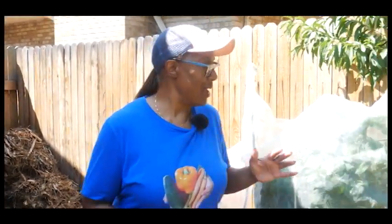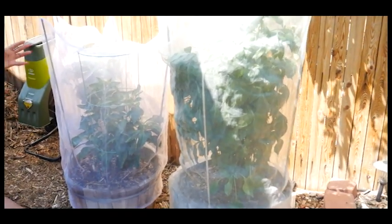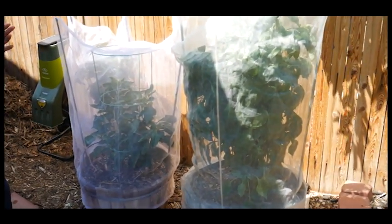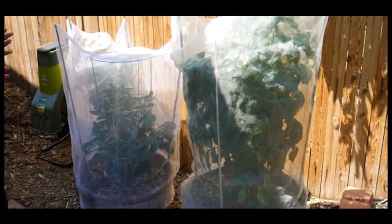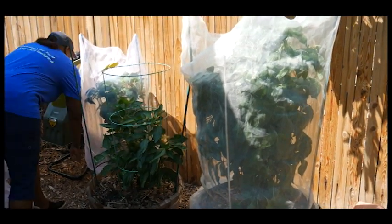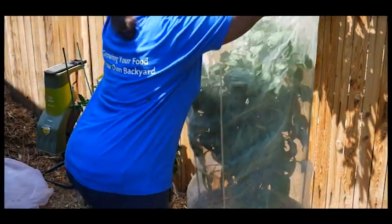I want to start off with my bell pepper plants. I always do container gardening with my bell pepper plants. What you're seeing here is all my bell peppers covered with a mesh insect barrier covering, and the reason why I do this is to eliminate a lot of the insect pests. Let me take the time to pull these off.